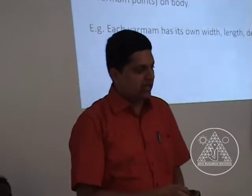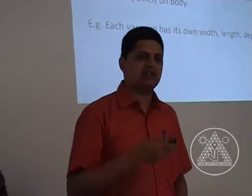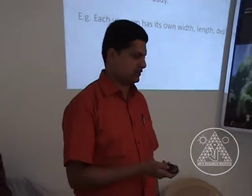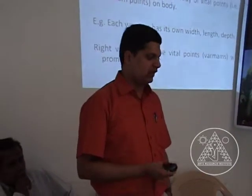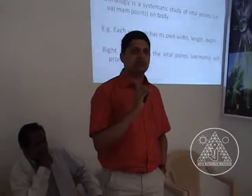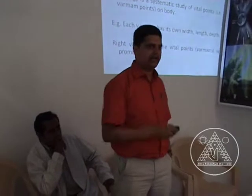Each varmam is active on certain days and is prominent on certain days. That kind of systematic study we call varmam. And bringing the right vibration in the varmam points promotes health. That is our aim.